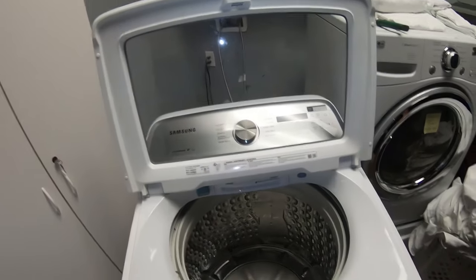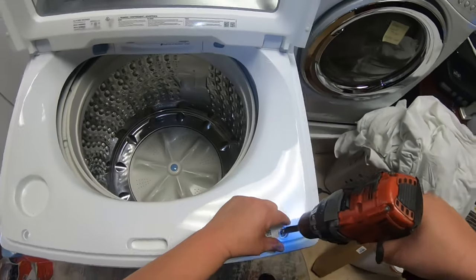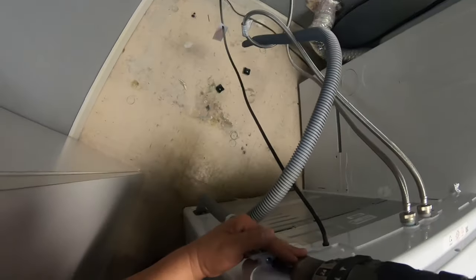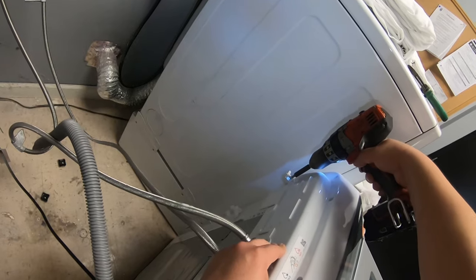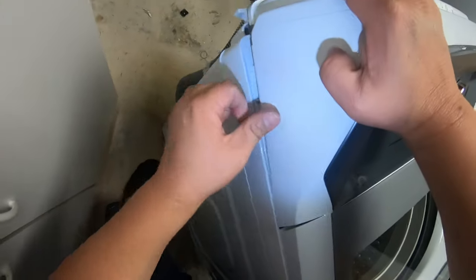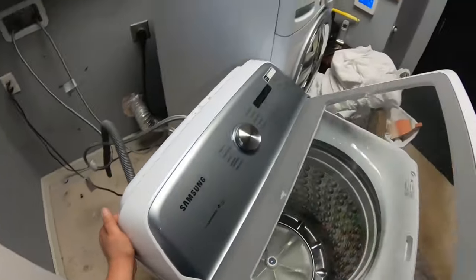We're going to start disassembling the washer and remove the two Phillips screws in the front of the top panel. We were here before and noticed the washer was banging even with no clothes in it — shaking and banging all over the place. The first thing we checked was the drum and tub, and those parts looked okay, so we're going to replace the shocks.